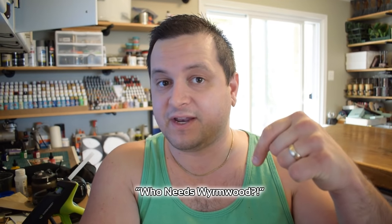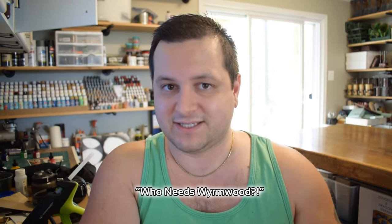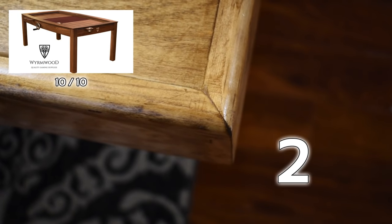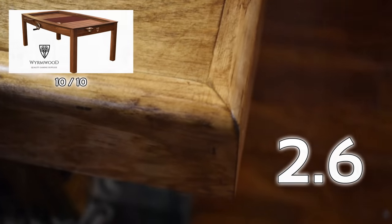Gaming Table Glow Up! Quick clarification at the top of the video: the title of this video is clickbait. Obviously, if a Wyrmwood product is a 10 out of 10 for quality, this is like a 2.6. Nonetheless, it cost me 200 bucks and took about 4 hours to make, excluding waiting for dry times. So let me show you how I spent a nice little Saturday sprucing up my 8x4 gaming table.